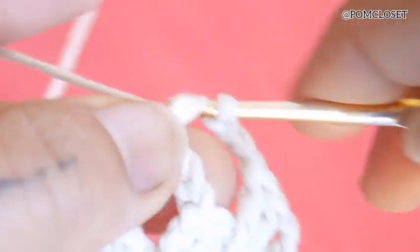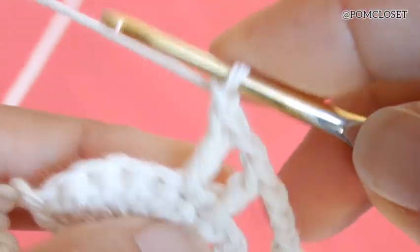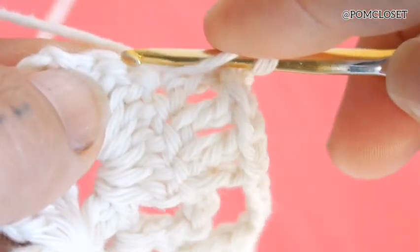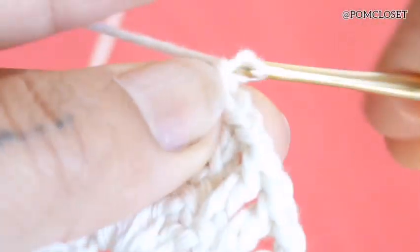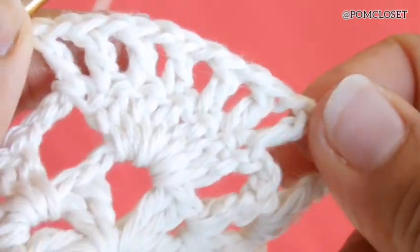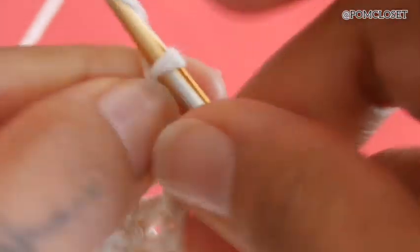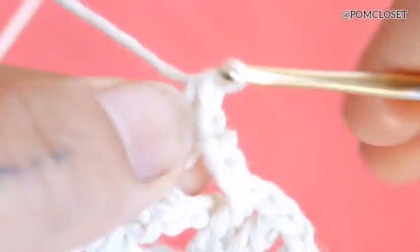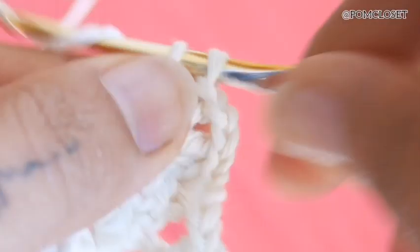We need to do double crochets, chain 1. Then the next stitch: double crochet, chain 1. Double crochets, chain 1 — on top of each double crochet from the previous row. You will end up having 7 of them, with 1 chain in between. So 7 of these with chain 1 pattern, then chain 3. Do 2 double crochets on the side, 2 chains, 2 double crochets, 3 chains — because we need to reach the other side of the bra cup.